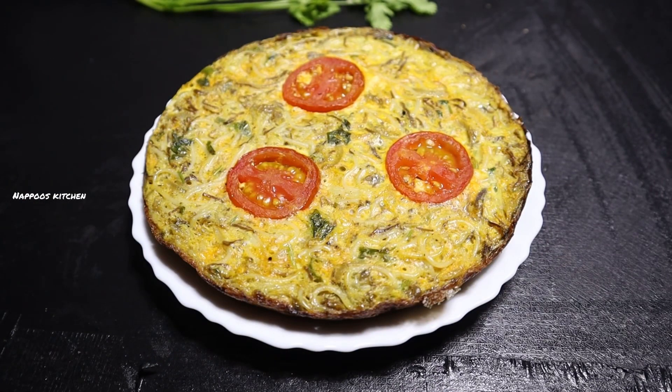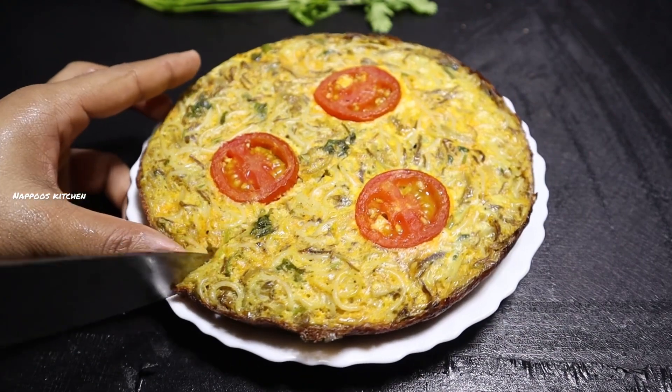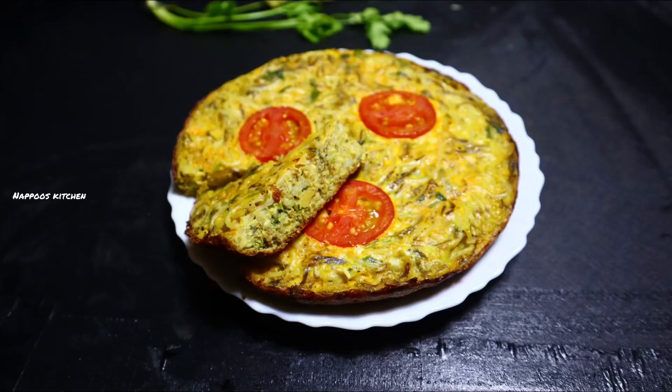If you want to add a bowl, we will have a snack for a simple meal. If you want to try this, please like and share.